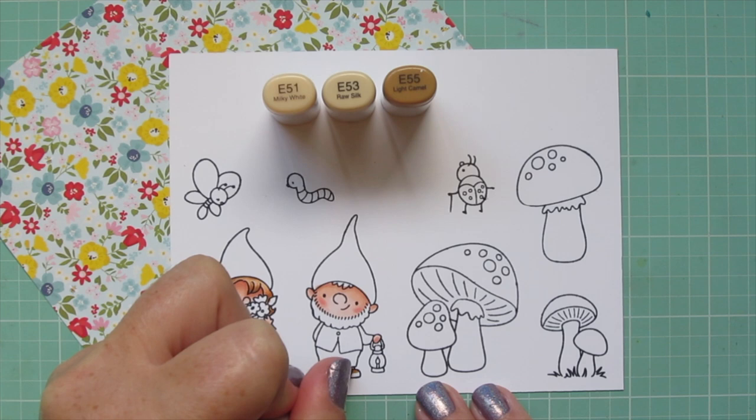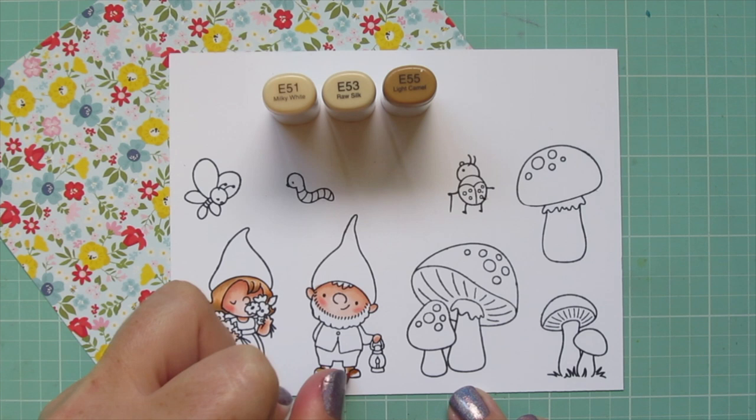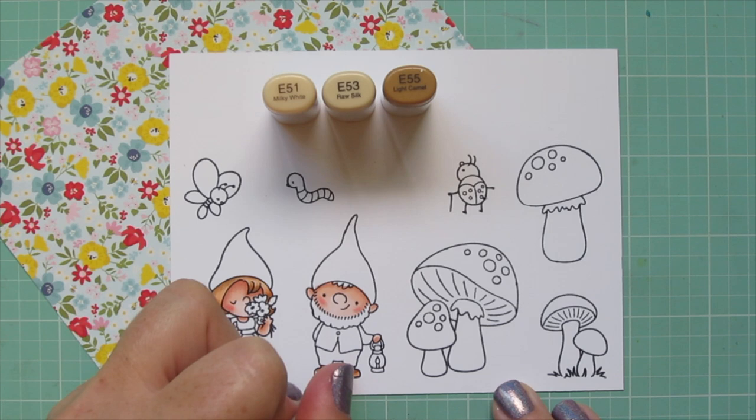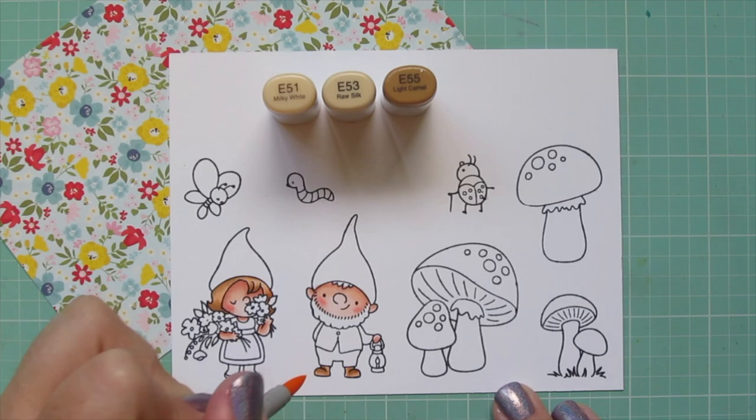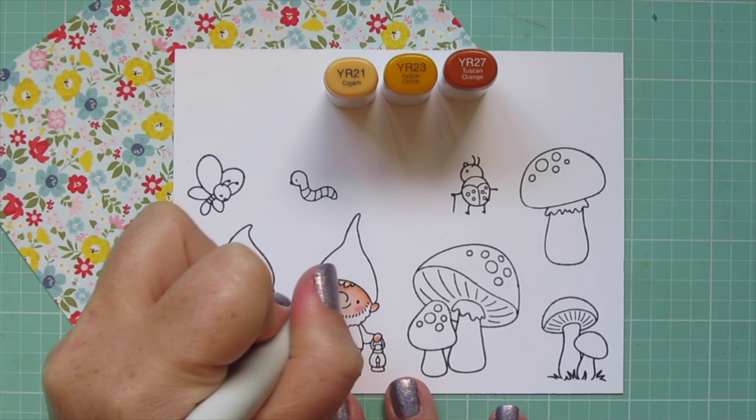While I have those markers out I decided to also color in the boy gnome's boots. I use E53 to add a little shadow in the crease on top, then blended that out with E53 and then E51. I always like to use each marker combination at least twice on the card if possible, just to add some continuity to the card and the overall color palette.